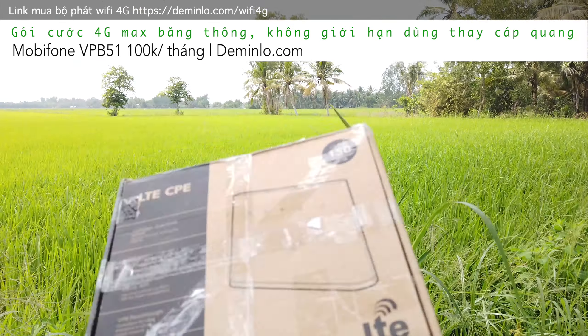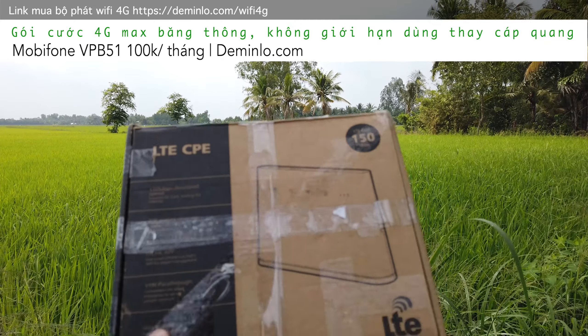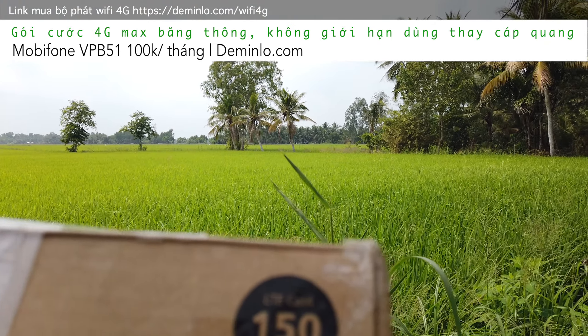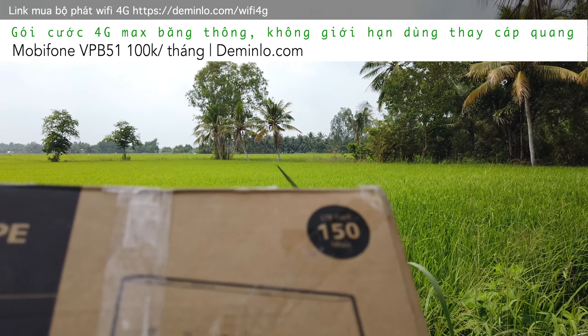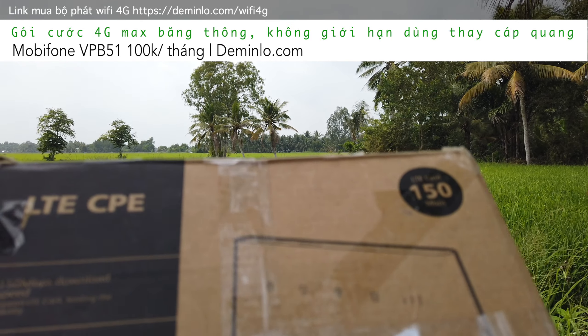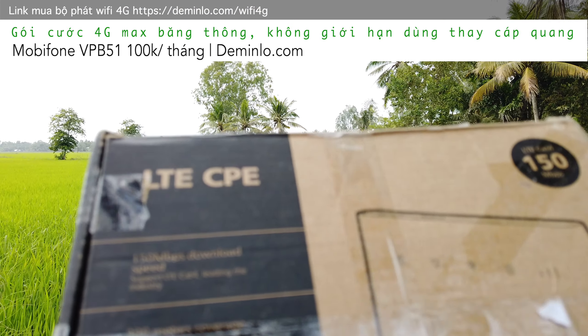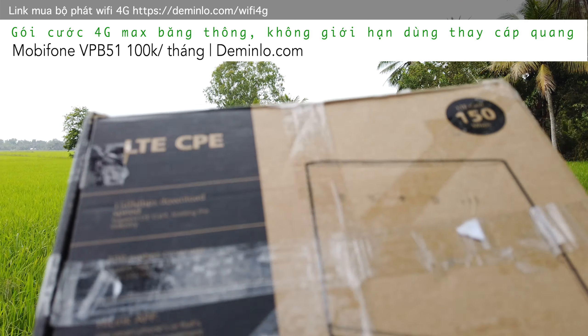Hôm nay mình đem cái cục phát wifi bằng sim 4G của Huawei về đây. Nó là loại LTE Cat 4, tải được 150Mbps và upload tối đa là 50Mbps. Phạm vi phát sóng của cái cục wifi này là 200m trung bình và nó chịu tải được tối đa 32 thiết bị.